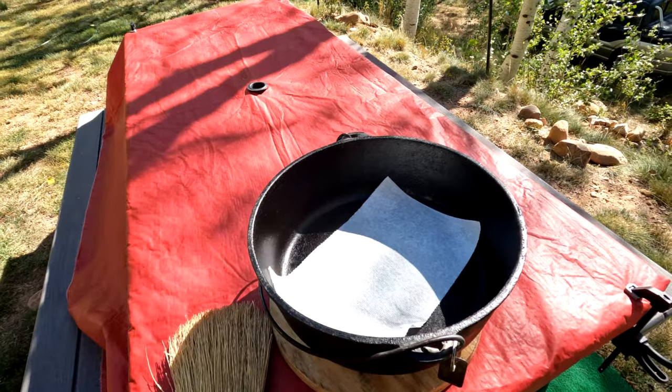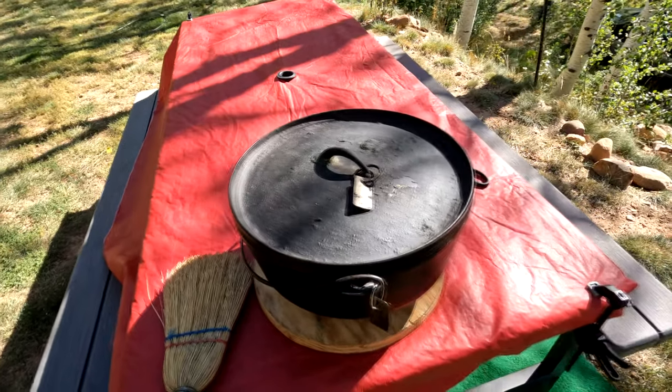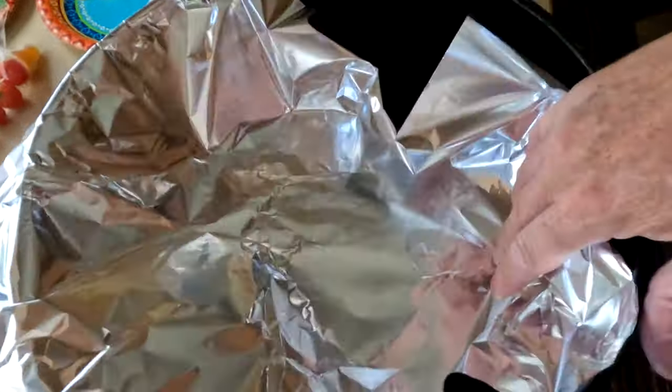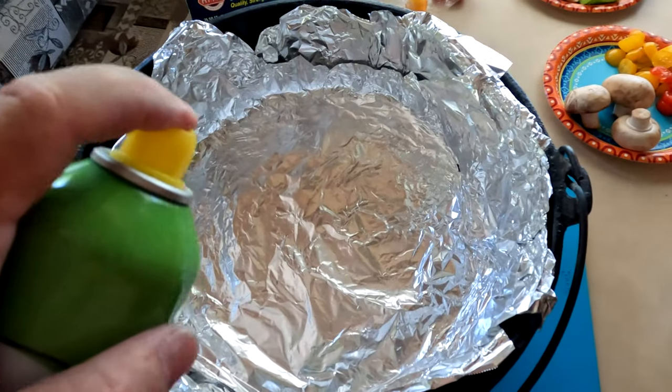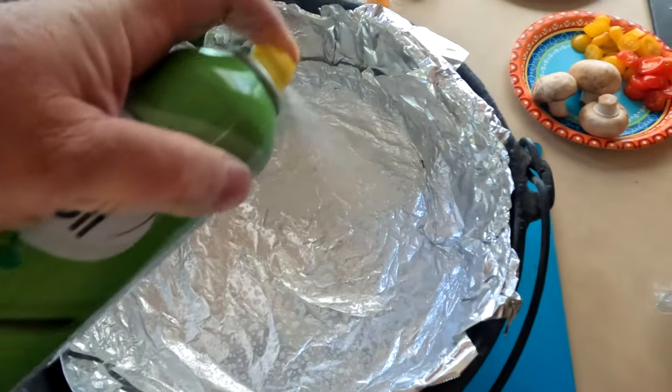What you see me prepping here is what I consider a Dutch oven, which I use up in the mountains. This Dutch oven is a cast iron heavy-duty pot with a lid, designed for browning meat and veggies, but I'm going to use it for baking. It's great to bake on a fire with this type of Dutch oven.